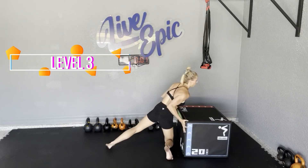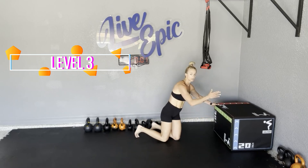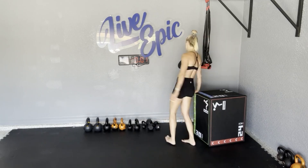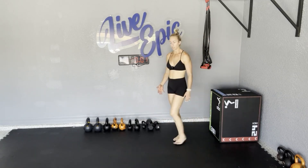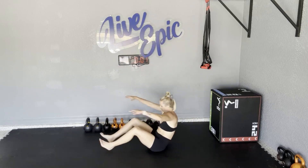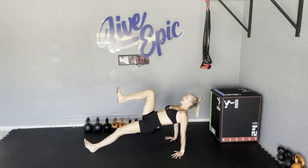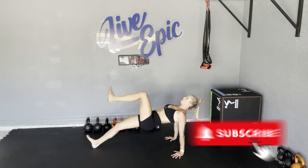Level three is going to be lowering your surface. That could just mean a lower box — if you started on something as high as this, trust me, it's hard. Lowering it to what I just showed you, and then ultimately going to the floor for level three. Just make sure that you are able to keep those hips up nice and high and obviously control this march.